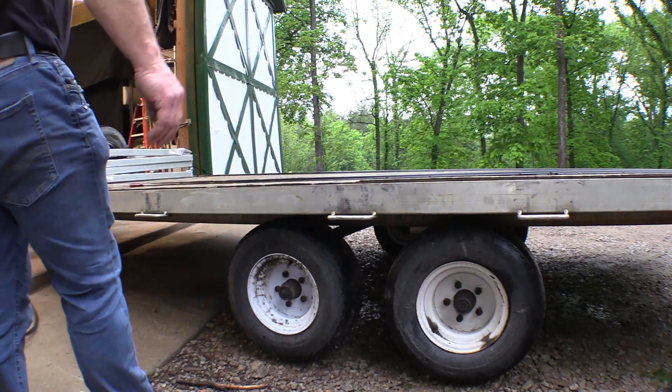Alright guys, the balancing beads worked — I cannot believe how well they worked. I've had this trailer for years and hated it because when I hauled it empty it would bounce and vibrate, and when I hauled it with the side-by-side on it, about every three seconds I'd get a vibration up through the cab of the truck. Tire places said they couldn't balance the tires because they were too small. Two ounces of balancing beads per tire did the trick. If you're interested, I'll have a link below to Amazon, and we're also going to sell them in our Fisher's Off-Road Pro Shop. I'll see you guys — take care, have a good one!